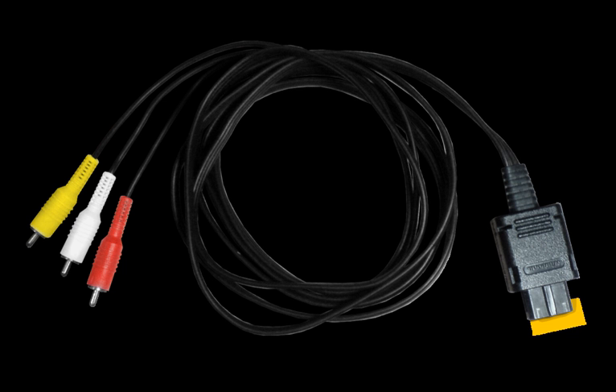The D-terminal video cable is identical to the component video cable but for its connector, which is a more popular format in Japan. Like the component cable, it may be used to output video in 576i 50Hz, 480i 60Hz, or 480p 60Hz, uses the digital AV port, needs a separate analog cable for audio, and is only compatible with DOL-001 models of the GameCube.